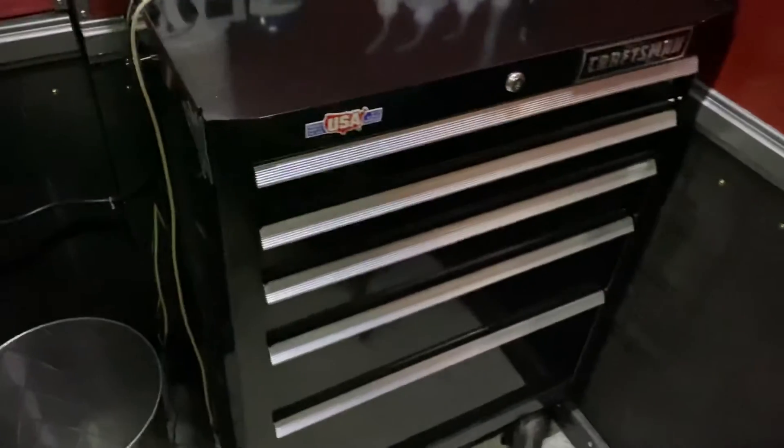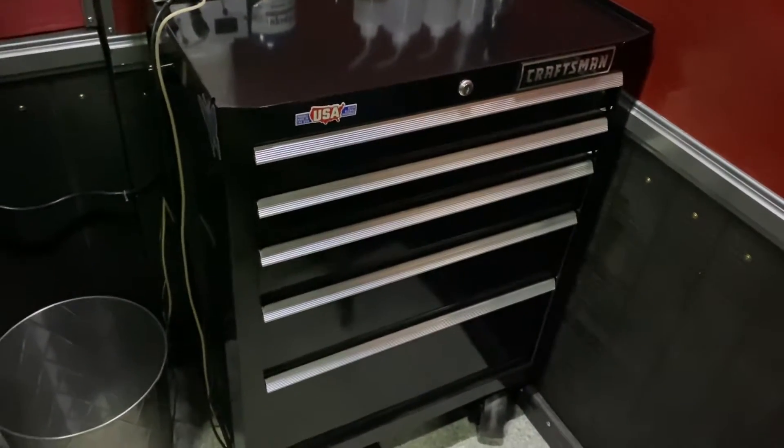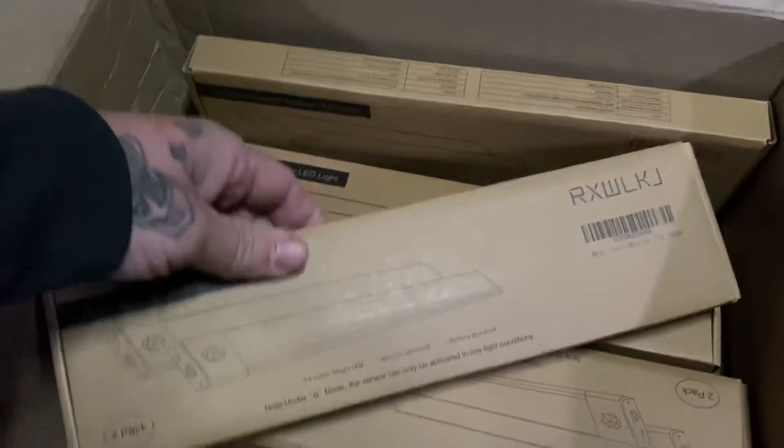I really appreciate that, it means a lot. This is what their first donation went to — getting a little tool cart right there. But oh man, these lights are so awesome. Got them from Amazon.